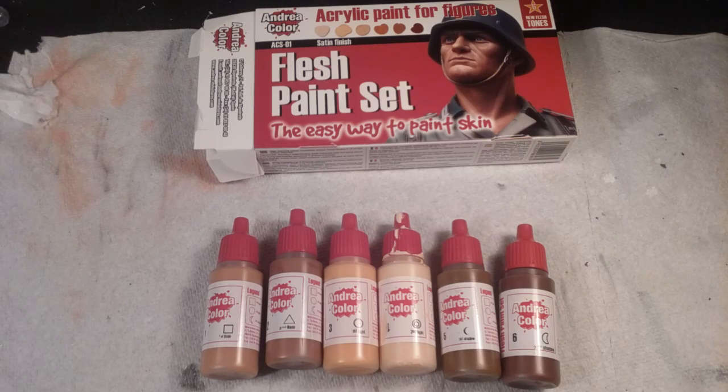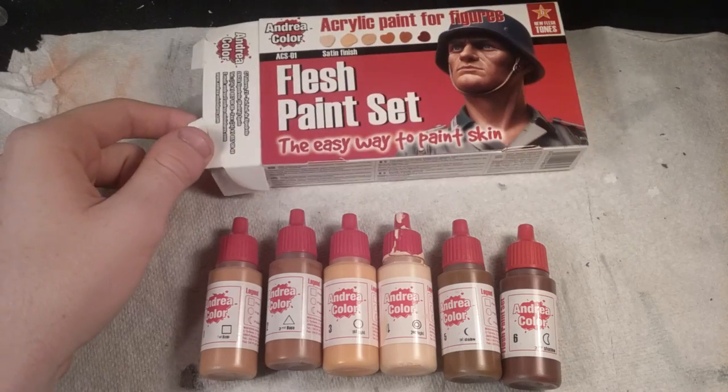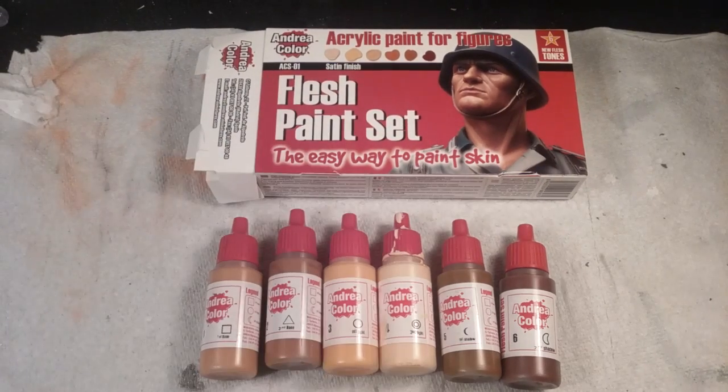That's about it for this flesh paint review. Again, this is Andrea Color acrylic. I got it for about 28 bucks on eBay but I'm sure there are cheaper prices out there. Hopefully I'll do some videos of me painting figures with it and I'll get back to you as soon as I can. Catch y'all later. Bye.